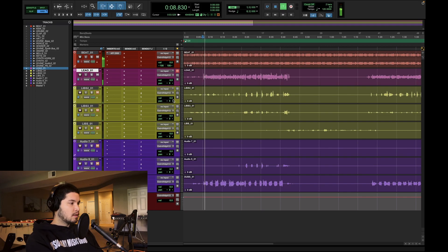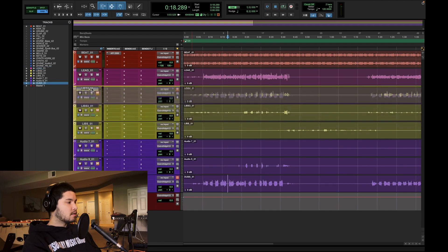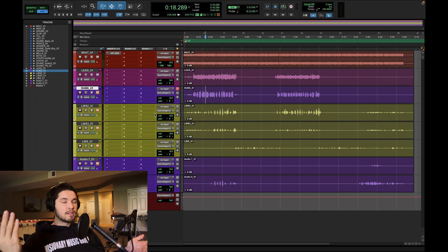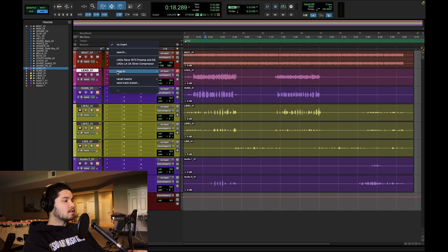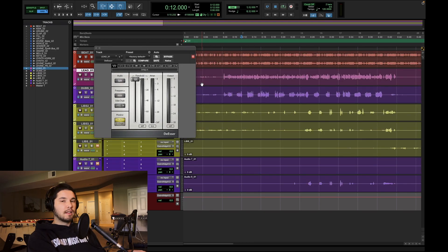I'm going to unmute the lead vocal. The way I tend to approach vocals is the very first thing I'll do is mix the lead vocal in with the whole beat. Priority-wise: beat first, fit the lead vocal into the beat while still keeping it up front and articulate, then work backwards. For this song it'll be the dubs — the lead vocal doubles — then the ad-libs, then the purple tracks at the bottom last. This lead vocal needs to be a little more exciting, a little brighter, but not in a super airy way — more in an articulate way. First I'll de-ess, because sibilance is a pain and taking care of it in stages gives the cleanest result.